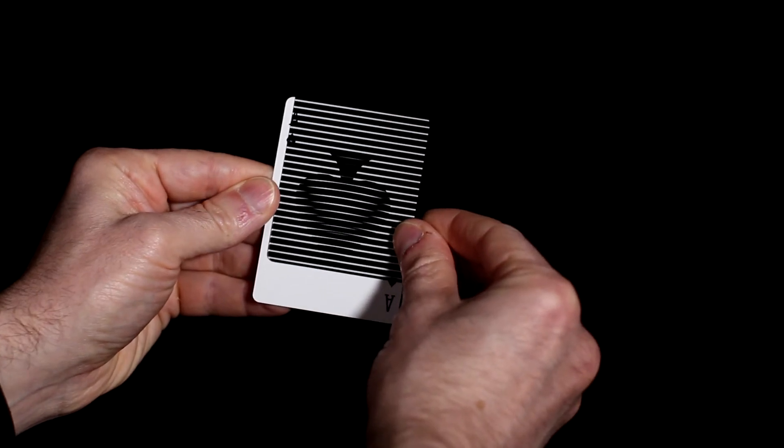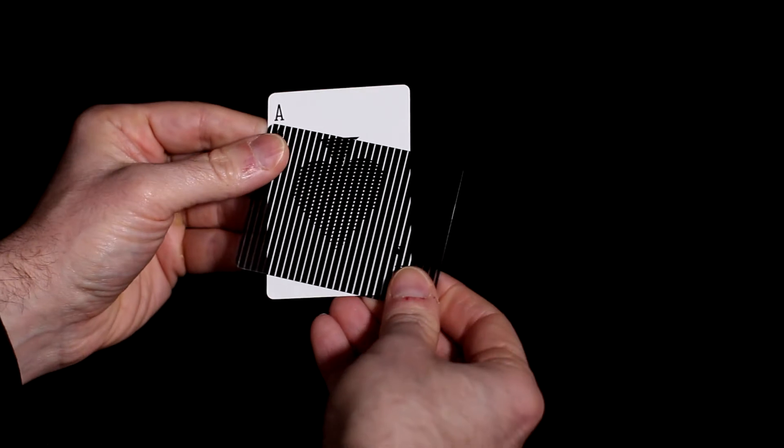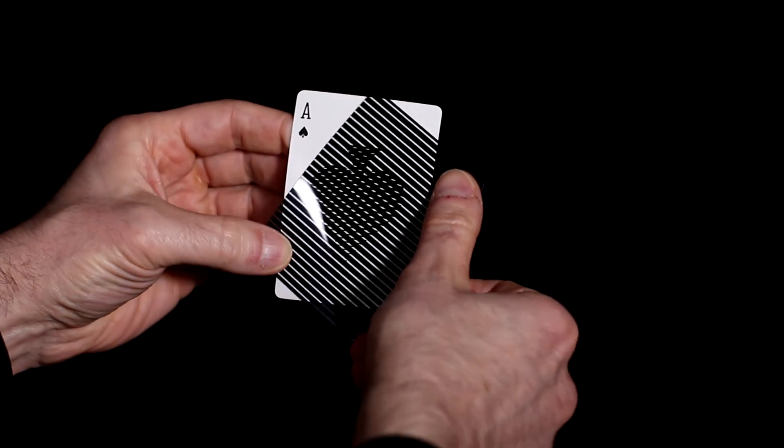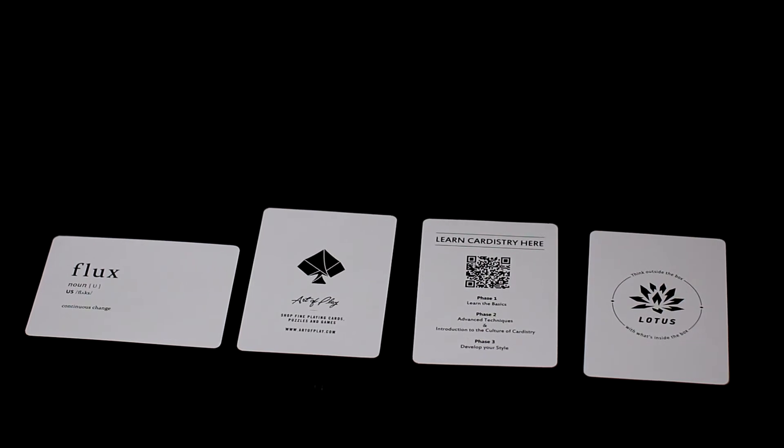Though the face cards are largely standard looking, the ace of spades does have an animation design. In addition to the two plastic effects cards, there are also three add cards and a definition card that pushes the concept of the deck.